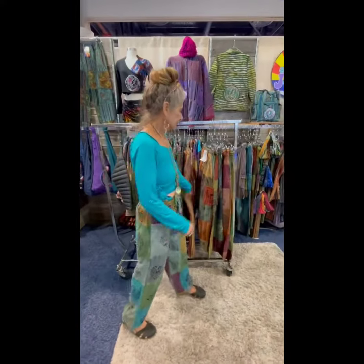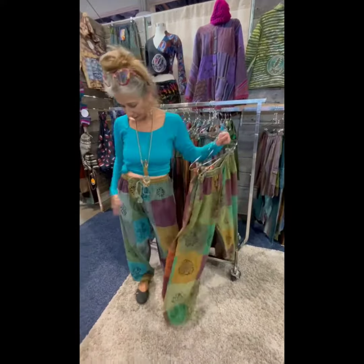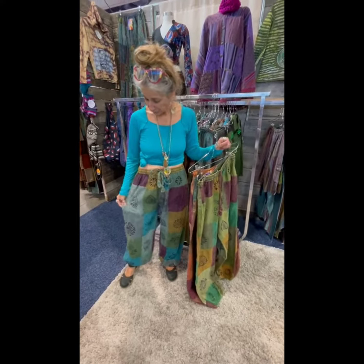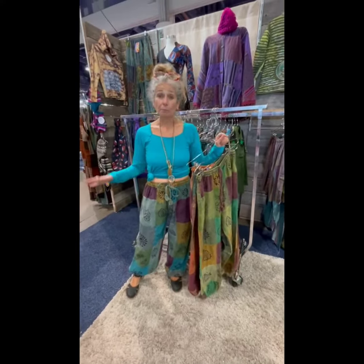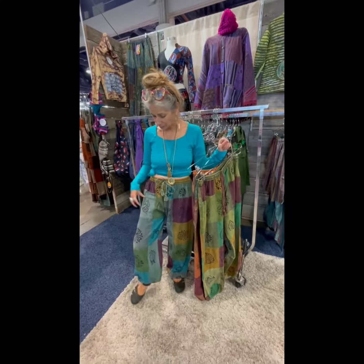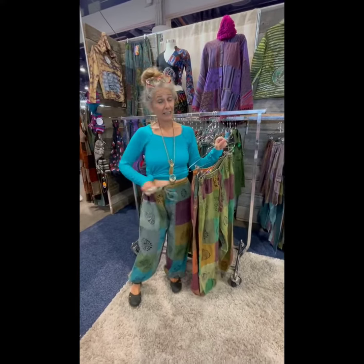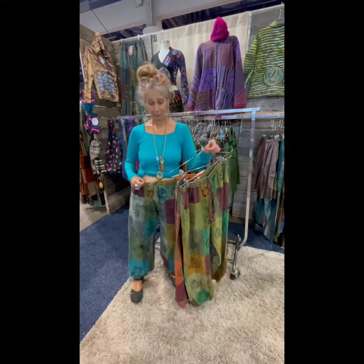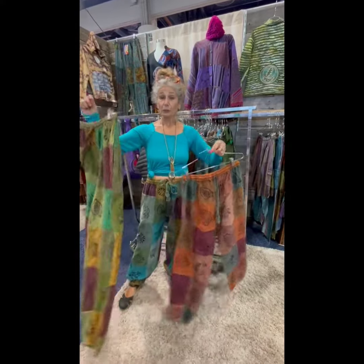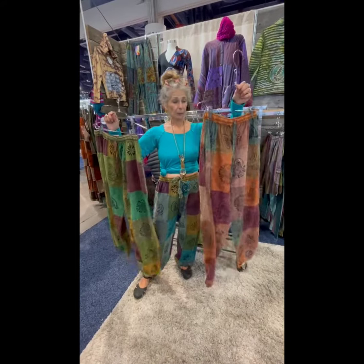Next up is the On the Block pants. I'm wearing them. They're harem pants, so they're elasticized. It's a medium weight cotton, patched together with upcycled pieces of material and then block printed, with nice pockets and elasticized waist. Really comfortable. Available in a blue over dye, a green over dye, or a rust over dye. On the Block pants.